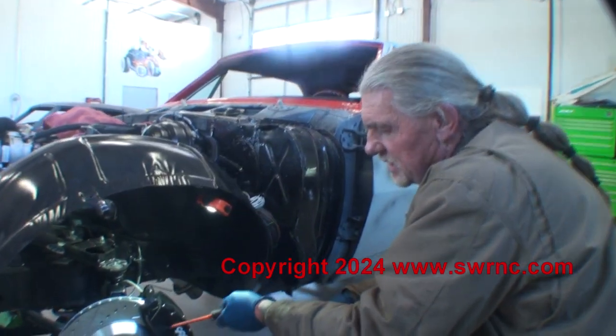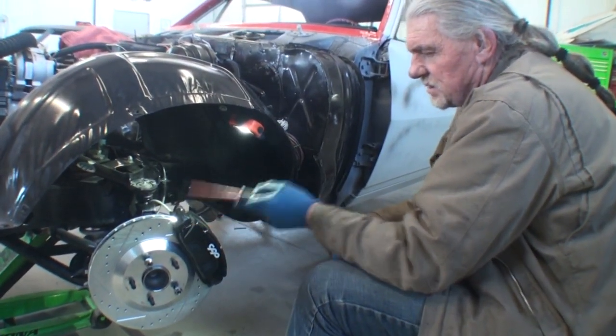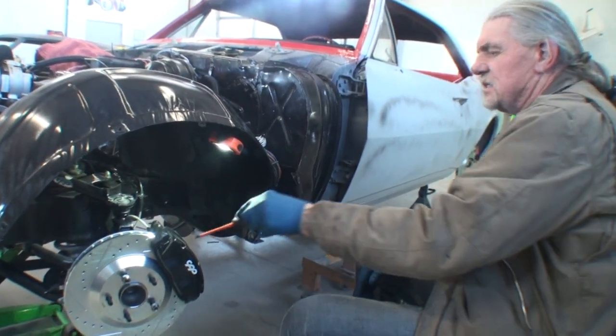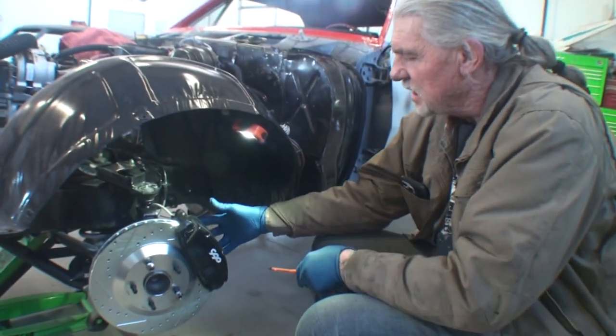I just went ahead and installed brand new brakes on this 67 Camaro. Now, what we got here, this is a dual caliper.